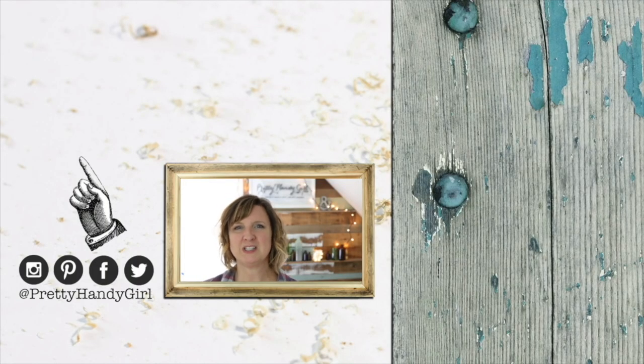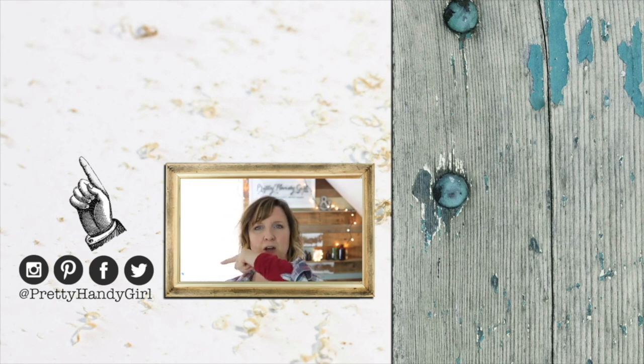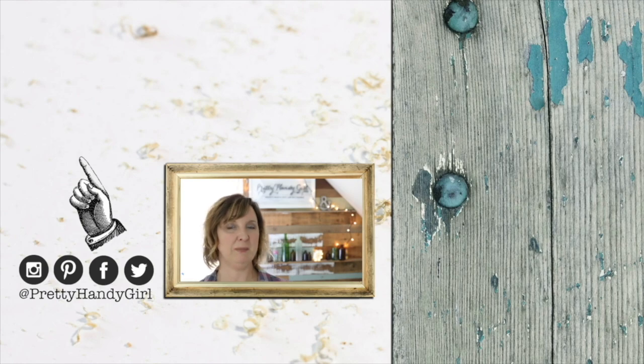Thank you so much for watching this video. Be sure to click that like button below if you liked it. And hey, don't forget to click that subscribe button up there and you'll never miss another DIY video tutorial from Pretty Handy Girl again. Speaking of not missing anything, I'm on all these social channels. Come find me at Pretty Handy Girl.